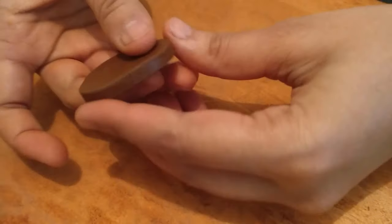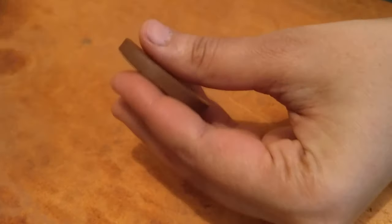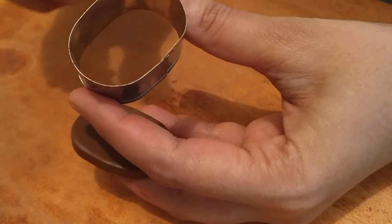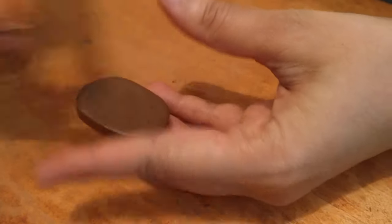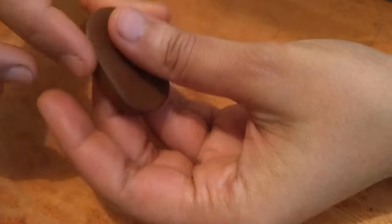Once cleanly cut, just smooth the sides first, because these cutters may not always be very precise. You may just want to do this to get it nice and neat.